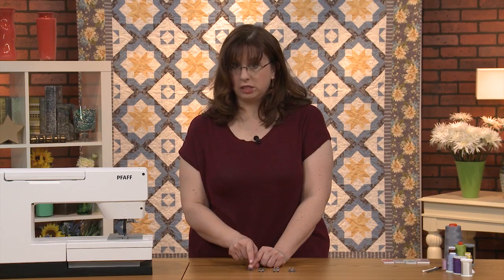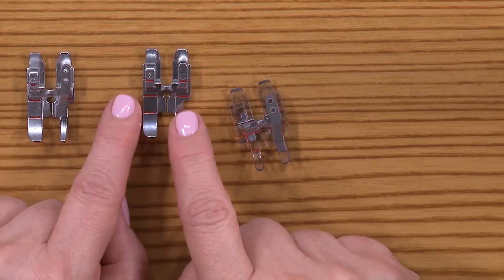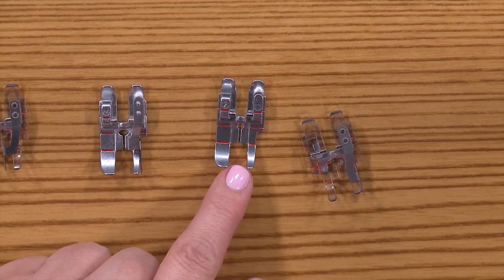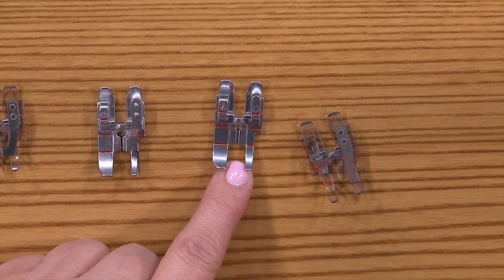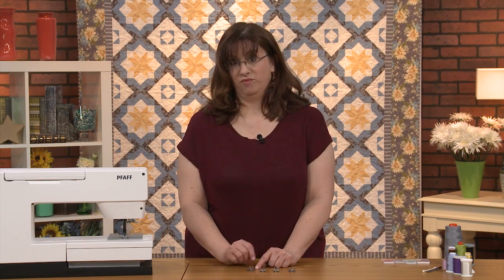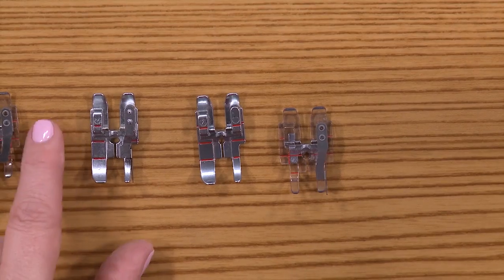It basically holds the fabric right where you want it while you stitch—a very nice feature. There will be some techniques I show you in this series when cutting triangles where the foot without the little flange hanging down is the perfect choice. This is the first kind of foot I got, and then a friend showed up with one with a little flange, so I got some foot envy and had to run to the store to buy one too.